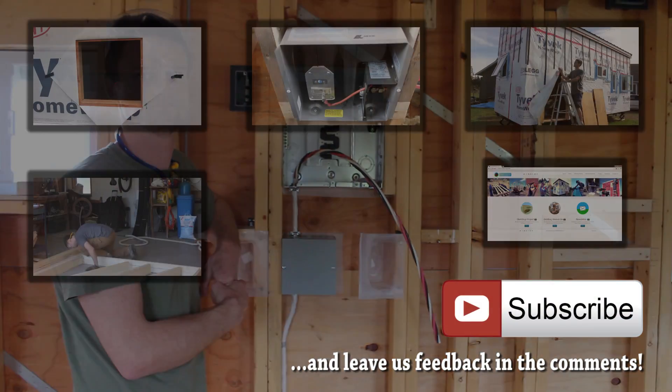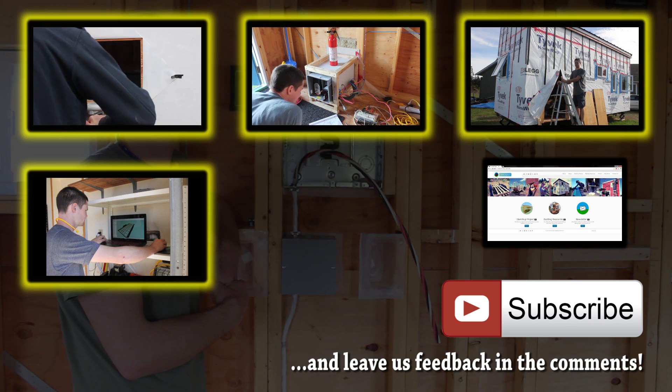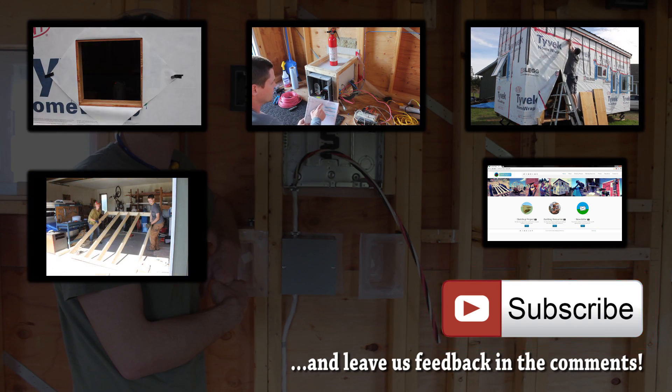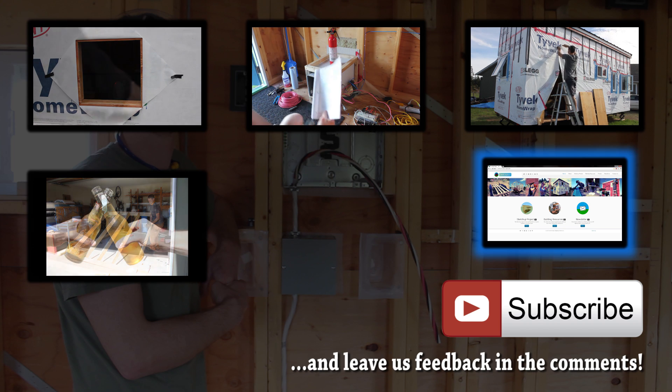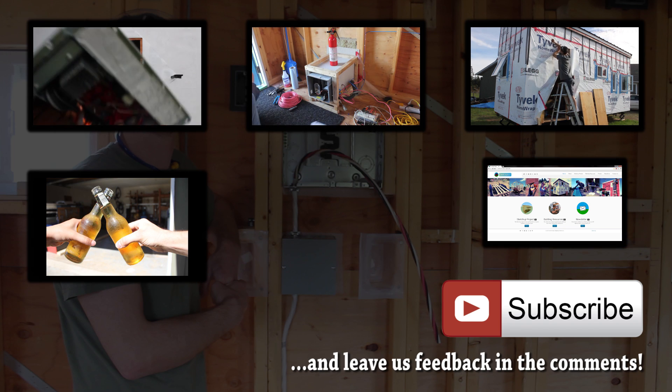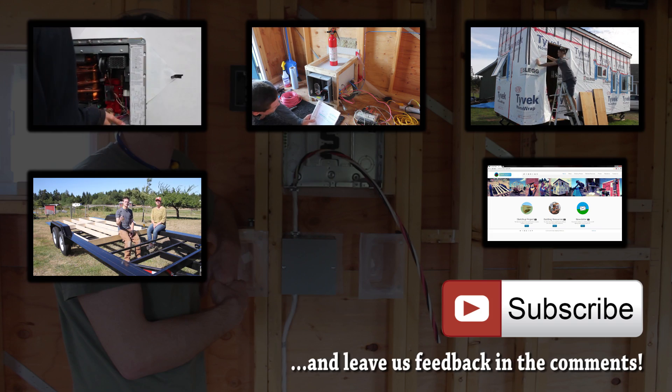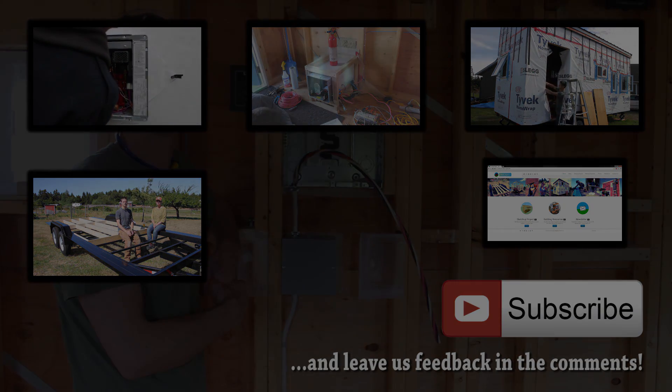If you want to see some of our previous videos, click on the preview tiles, and subscribe if you want to follow our progress. You can also visit our website here.